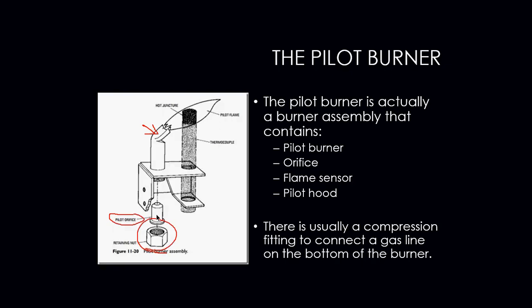Where do we find that information? That information would come with the pilot burner literature and in some cases the manufacturer literature of the actual furnace itself.